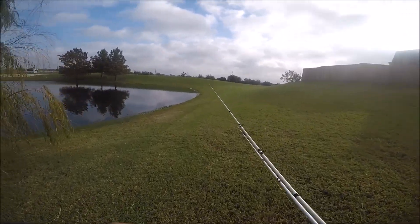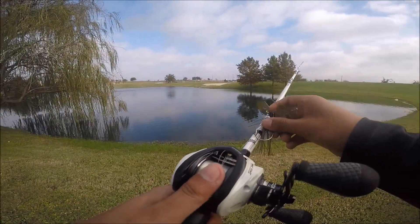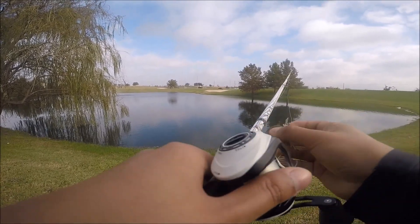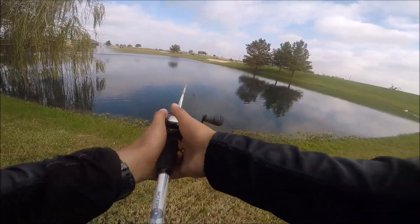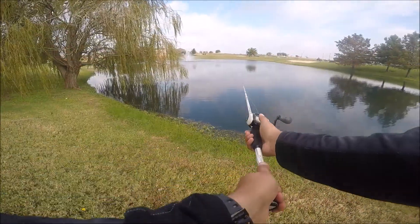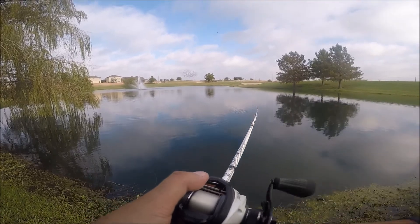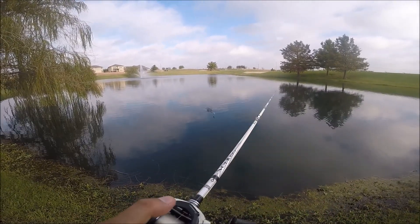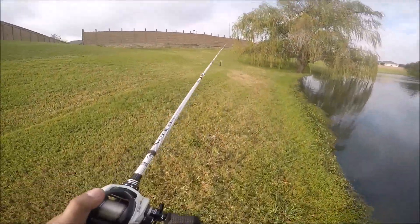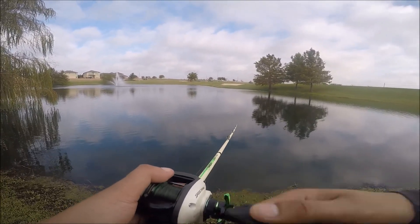All right, I'm here at the pond — going to see if there's any bass. Like I said, I'll be throwing only chatterbaits, starting with no trailer. This is a watermelon Z-Man chatterbait. The water is kind of murky, not too bad — it rained a few days ago, on Halloween actually, so the water is a little bit stained. I might switch to the blue and black.